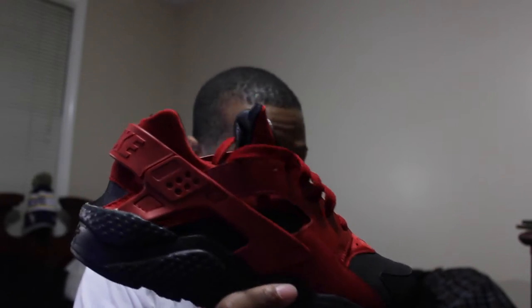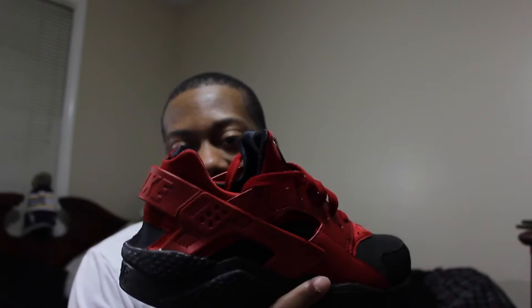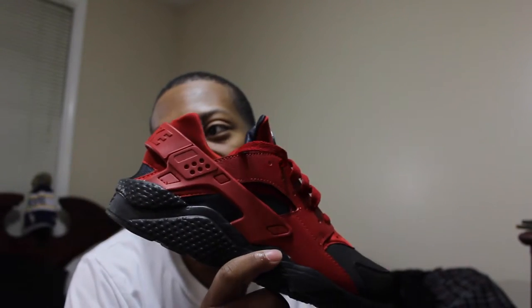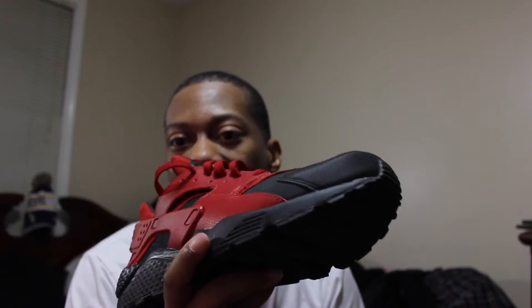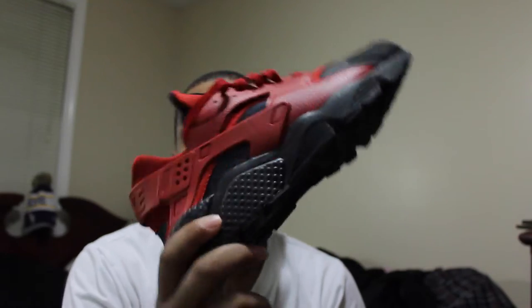I wore these only twice, and you guys will see the on-feet right after this. I wore it twice — once to the gym. I haven't really worn it with a regular outfit yet, just to give it a detailed look. But these things are extra dope. When I wore them to the gym, they were extremely comfortable — felt like I was walking on air. I did weight training and running on the stair masters and all that, and it felt great.